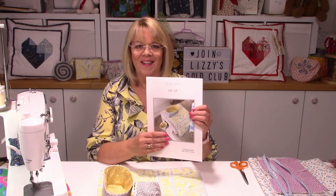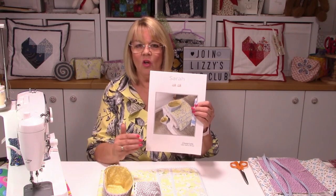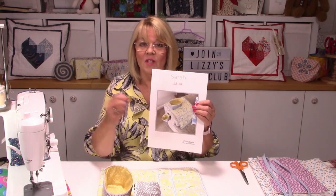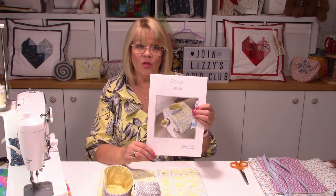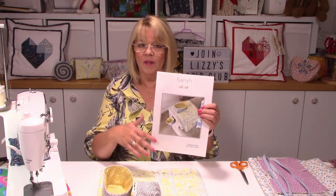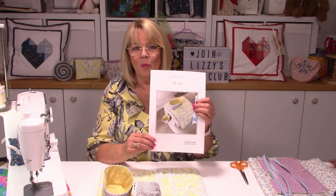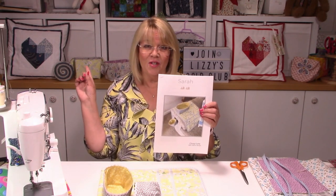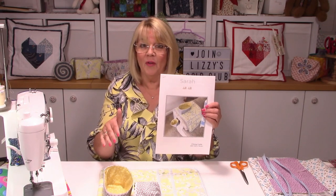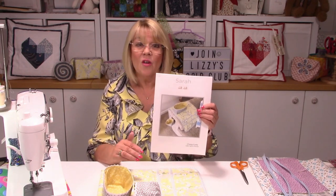Today we're going to make Sarah - a fabulous over-the-arm storage caddy. It's got loads of pockets, a little box that you can take on or off, and a thread catcher at the front. It's actually quite an easy project. She matches the other Sarah just behind me, so you can make both to match and have everything you need right next to you on your sofa or favorite armchair.